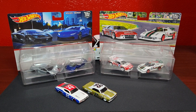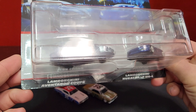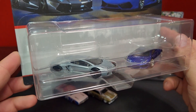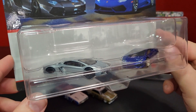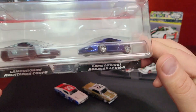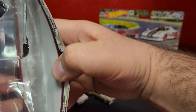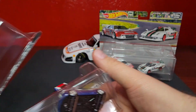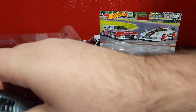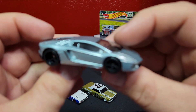All right, now we're going to take a look at this Lambo pack. On the left side is the Aventador Coupe — that is a re-release, it was part of the Dark Knight premium series in Retro Entertainment. On the right side is the Lamborghini Huracán — that is a brand spanking new version. Pulling these guys out now.